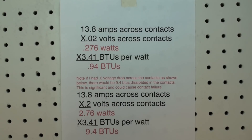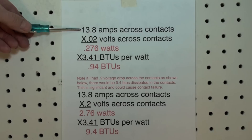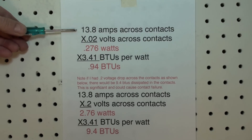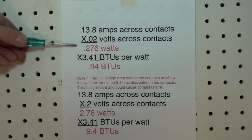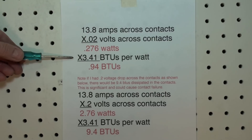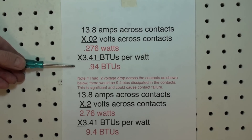After taking our measurements, we had 13.8 amps across the contacts and two hundredths of a volt voltage drop across the contacts. Multiply those two together and we get the number of watts dissipated in the contacts, which is 0.276 watts. I can also multiply this by 3.41 BTUs per watt to get the number of BTUs actually dissipating in these contacts.